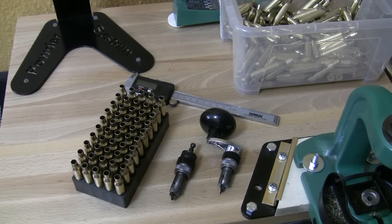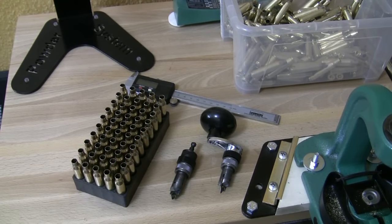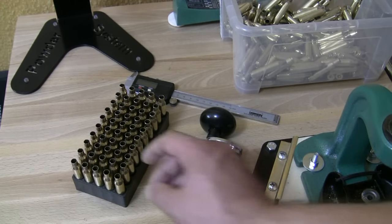All my cases here are trimmed to the same length, chamfered and deburred, and they look very good.